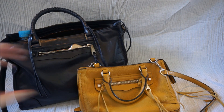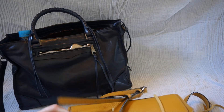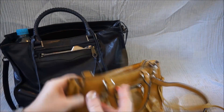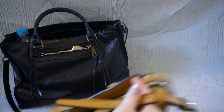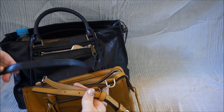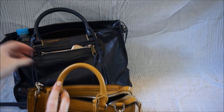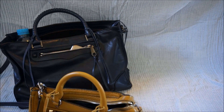They're both the same style. The Micro Regan doesn't have any little studs on the bottom, whereas the Standard Regan does. They both have this long adjustable strap, which is wonderful because you can wear it cross body or shorten it to shoulder strap length. There's no whip stitching on the handles of the Micro Regan, while there is on the Standard Regan Satchel.